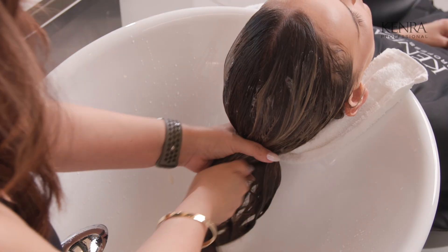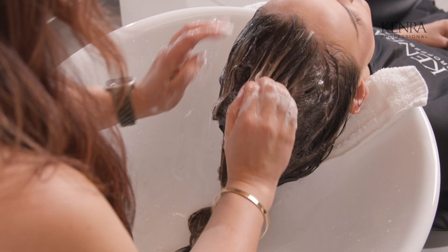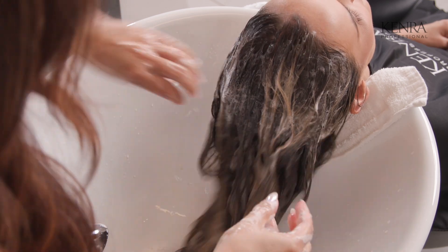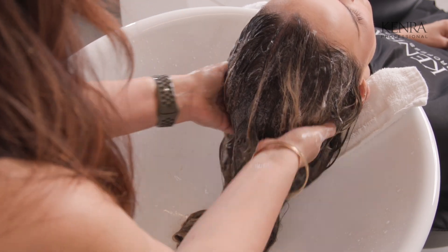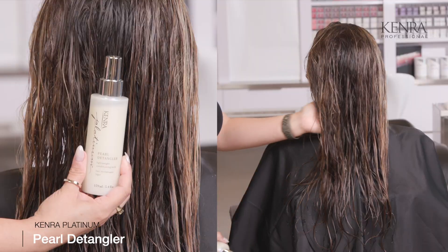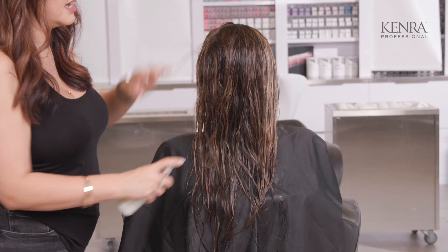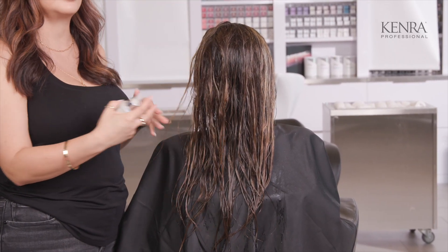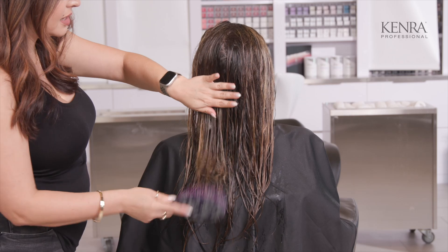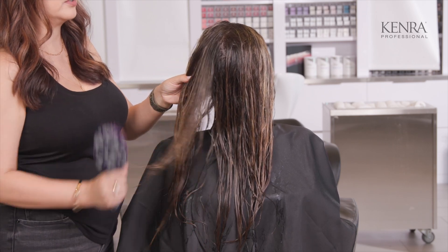Now that her foils are done, I'm shampooing her with Kenra Platinum Color Charge shampoo. It's color protecting and it's going to help prevent color fading, which is perfect for any blonde transitioning from a light blonde to a darker shade. Now that she's freshly shampooed, I'm going to be using Pearl Detangler to detangle her hair since we're not using any conditioner — I need something to add a little bit of slip to detangle those teasy lights and prep her for the color melt formula. Pearl Detangler is lightweight and not going to disrupt what I'm trying to do for my final toner color.